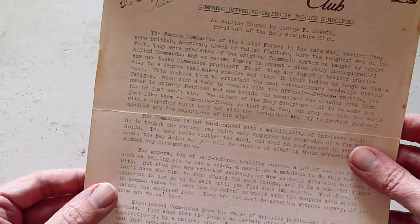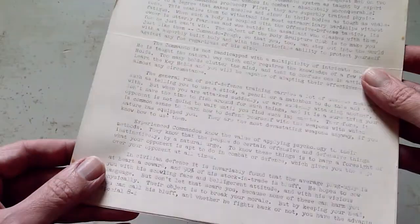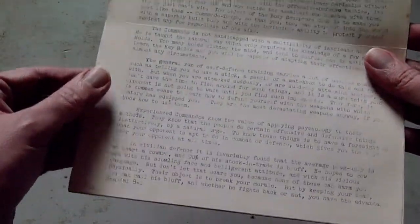The object of the Body Sculpture Club is to make you just like them — commando tough — so that you too can step out into the world with a superbly built body and with the invincible ability to protect yourself against any foe, regardless of his size.